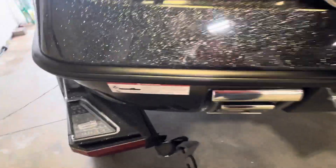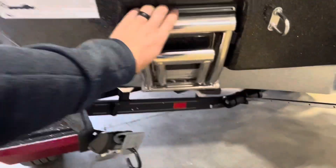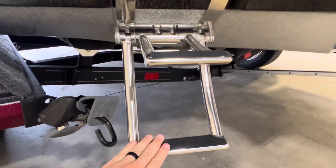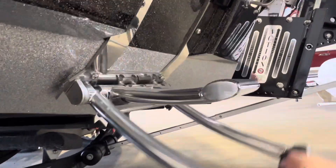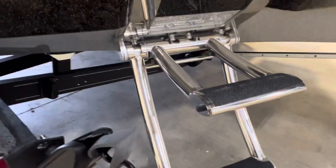Pretty sure they got a new boarding ladder system for this 2024. I like that. Got some traction tape on there. When this is down, it's about 16 inches off the ground for your first foothold.